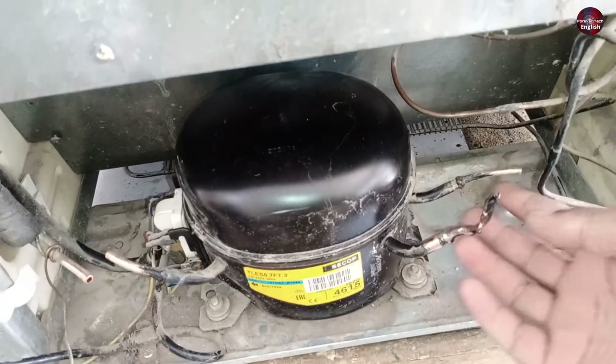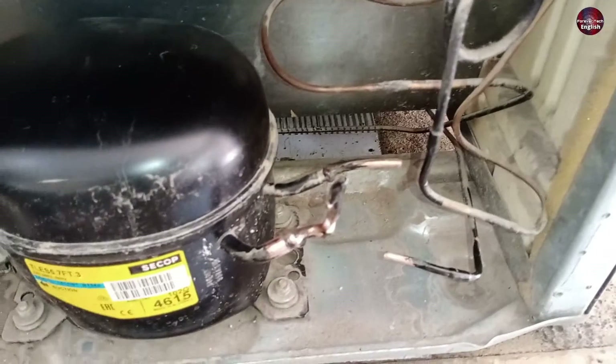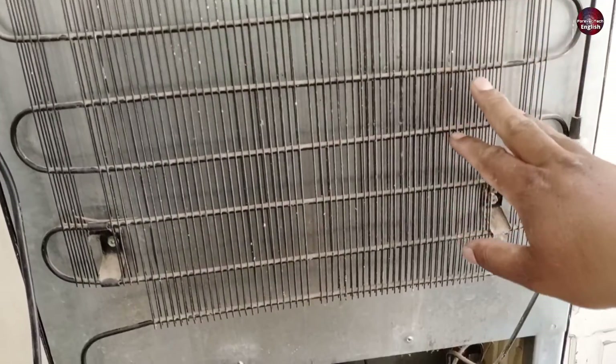I have cut all the pipes installed with the refrigerator compressor. You can see this is the discharge pipe — it has a grill installed to transform the water into vapor. And this condenser is openly installed with this refrigerator.